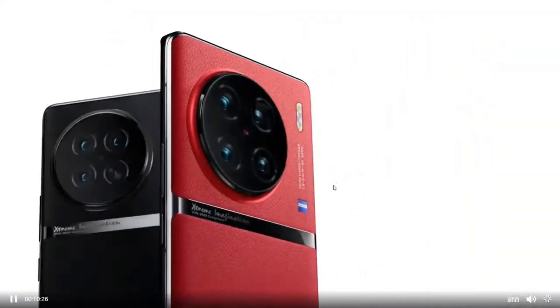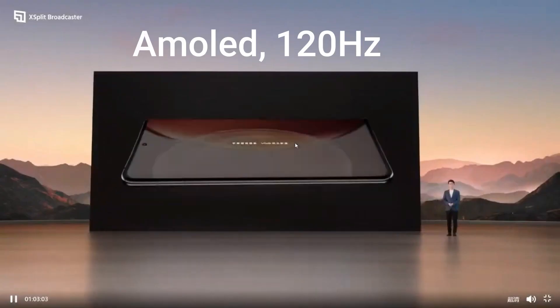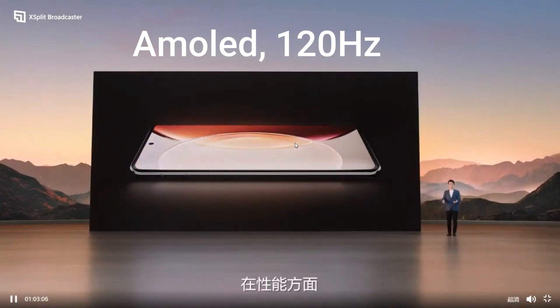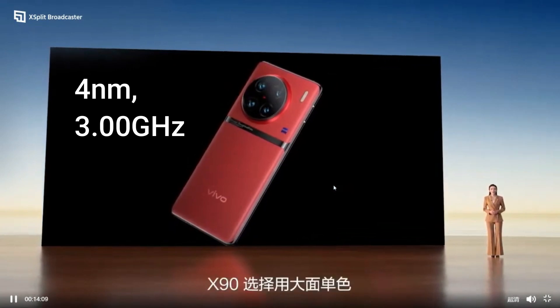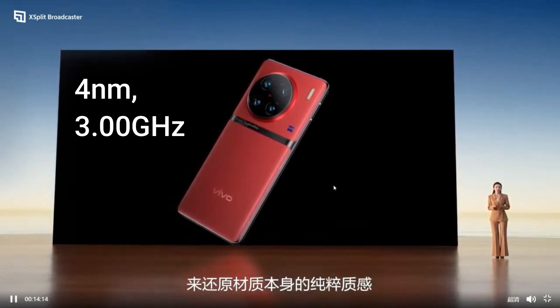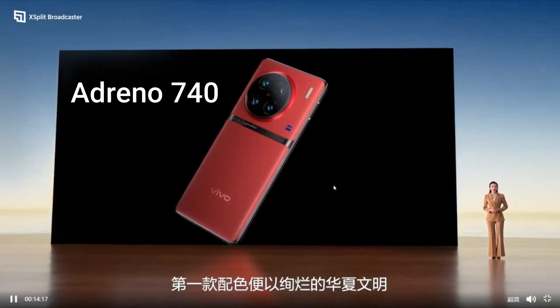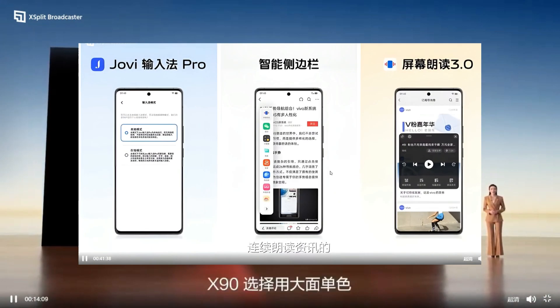The largest variant of this series, the Vivo X90 Pro Plus, also comes with an AMOLED display with a higher refresh rate of 120Hz and a screen resolution of 1440x3200 pixels. It is powered by the Qualcomm Snapdragon 8 Gen 2, a high-level chipset with a 4nm process, an octa-core processor at 3.00GHz, a faster GPU of Adreno 740, and supports 5G network, allowing you to fulfill multiple tasks easily.